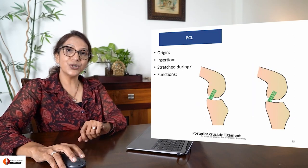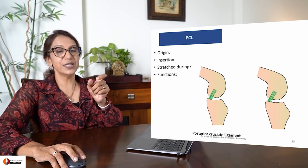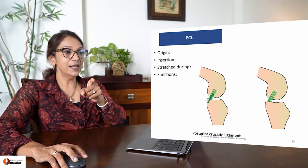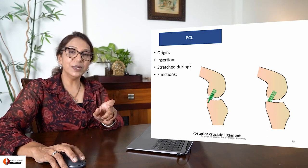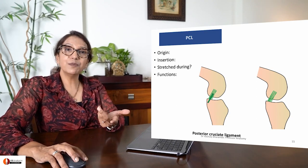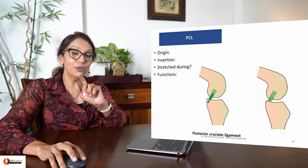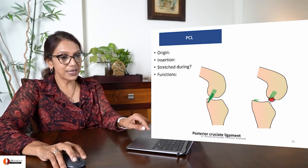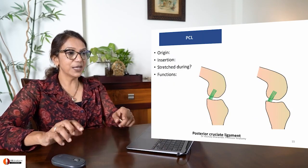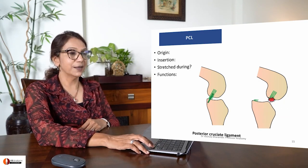When the PCL is damaged, the tibia becomes posteriorly mobile. To check the patient, ask them to lie down and gently tug on the tibia forwards. If the tibia moves forwards, this is the anterior drawer sign. For PCL tear, gently push the tibia posteriorly - if it moves, it is the posterior drawer sign. This is how you examine ACL and PCL tears.